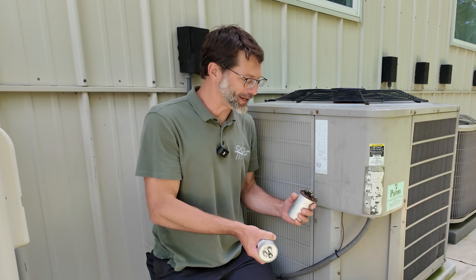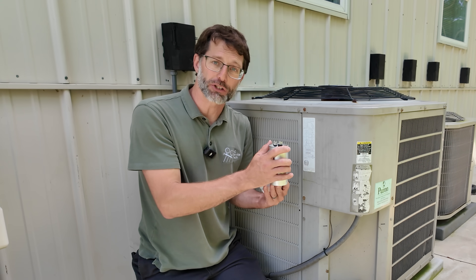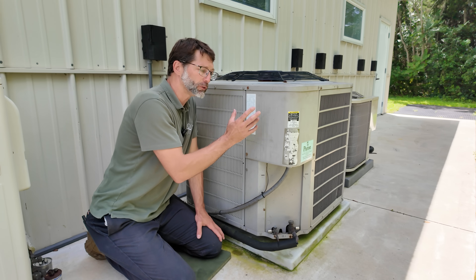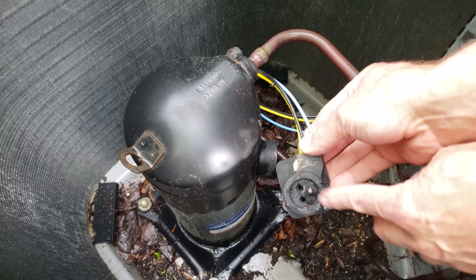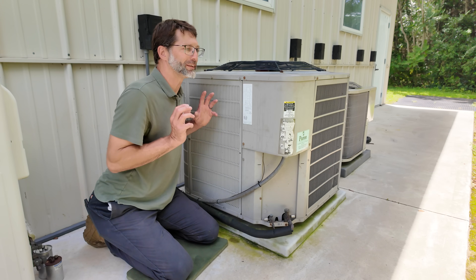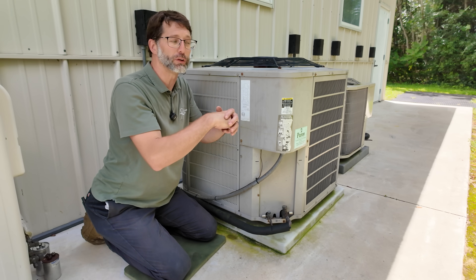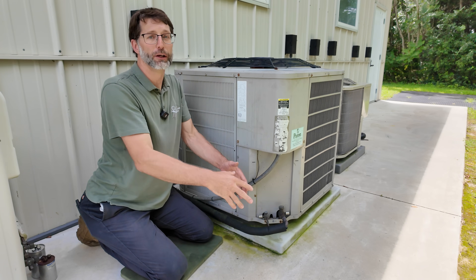Even if the capacitor looks good and looks new, it could still be bad on that one section of the capacitor, so make sure to check that. You could have another issue like wires leading to the compressor being burnt apart or open, or problems at the terminals of the compressor. Maybe the compressor is overheated and having a hard time starting up. You could have an issue like copper plating, where acidity in the lines eats away at the copper molecules and deposits them at the hottest part of the system — the compressor — making it hard to start the scroll plates in a scroll compressor or the pistons in a reciprocating compressor.